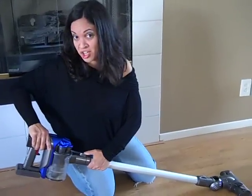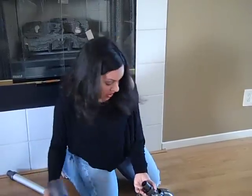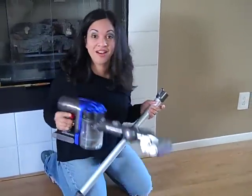Dyson's new handheld vacuum actually comes with a variety of different parts and attachments that can be interchanged very quickly. If you take off the wand, then you can use it on the stairs.